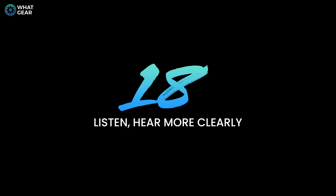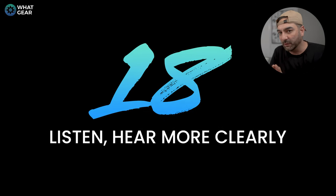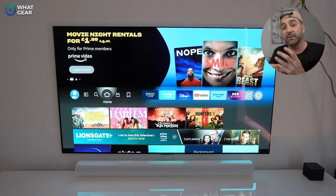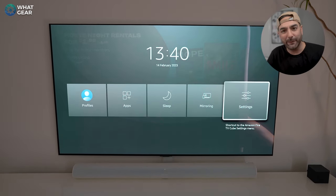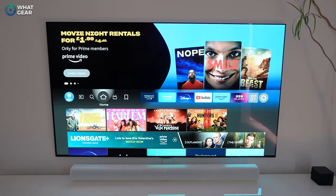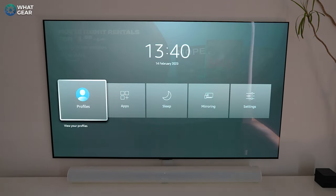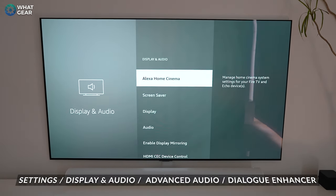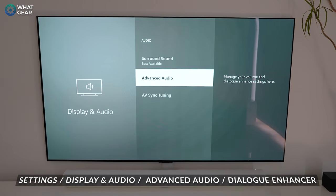When consuming content on Fire TV, particularly movies, a common problem is that audio in the vocal range gets washed out by music or loud sound effects. There is a powerful hidden feature that can solve this. Go to Settings, then Display and Audio, then Audio, then Advanced Audio — and here you can turn on the Dialogue Enhancer.